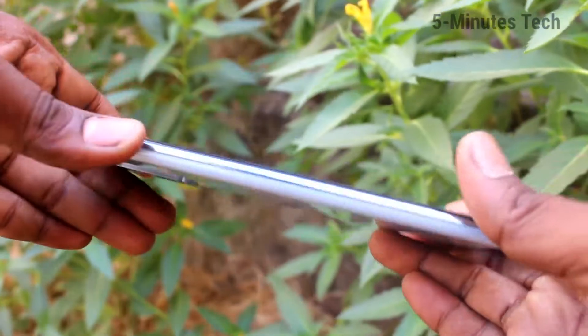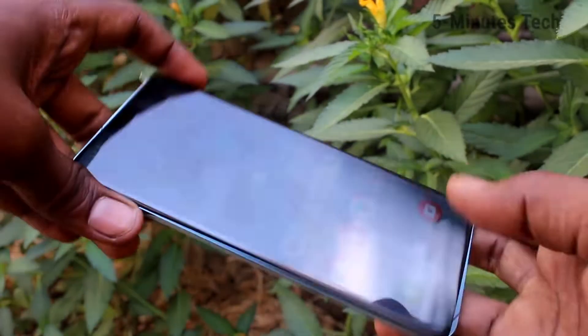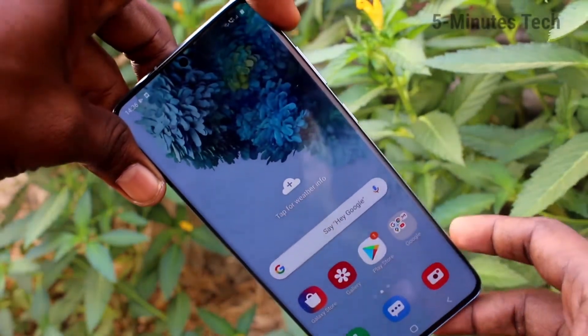Hello friends, welcome to Famous Tech. This is the Samsung Galaxy S20 Plus smartphone. In this video you will learn how you can set mobile hotspot on your Samsung Galaxy S20 Plus.